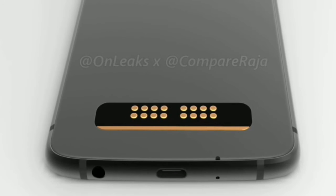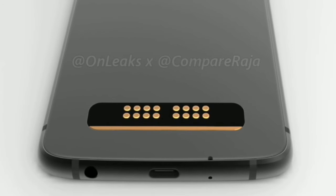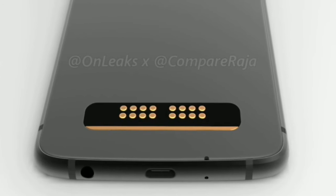In 2019, every company is going to remove the headphone jack from their smartphones. But Motorola is still providing it, which makes it the best feature.